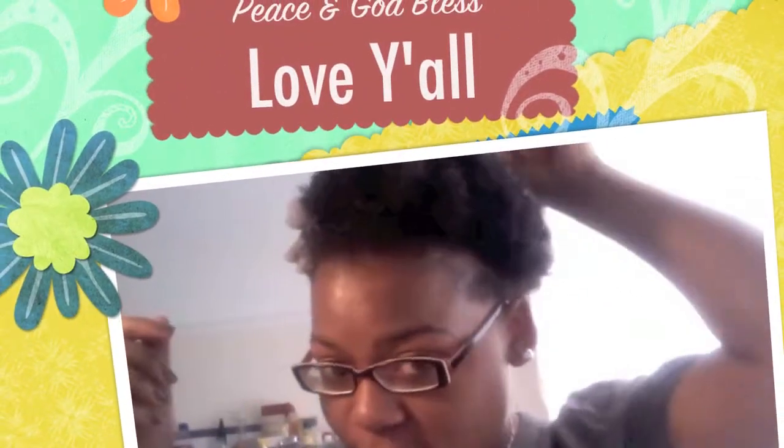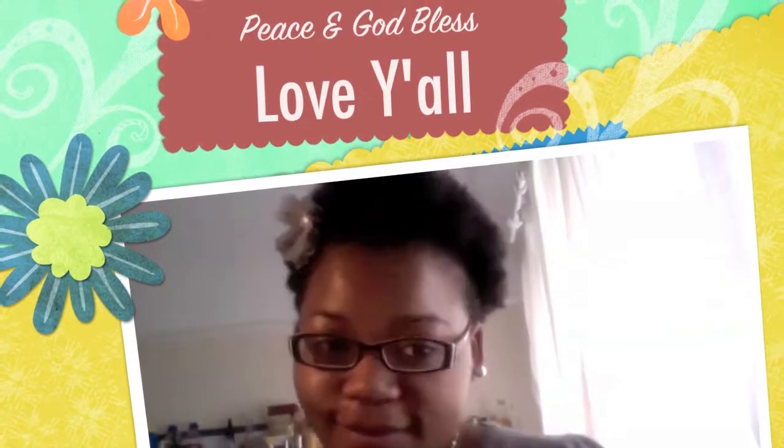Finally, get your flower and place it on whichever side you prefer. You can clasp it into the crocodile clip so it hides the clip. Then just finish fluffing out your hair and you're good to go! Hope you guys liked this quick chunky twist out style — see ya!